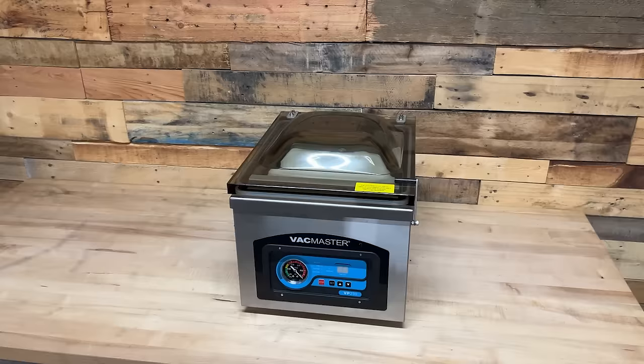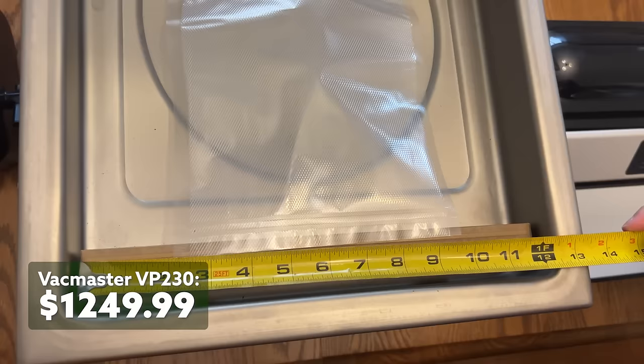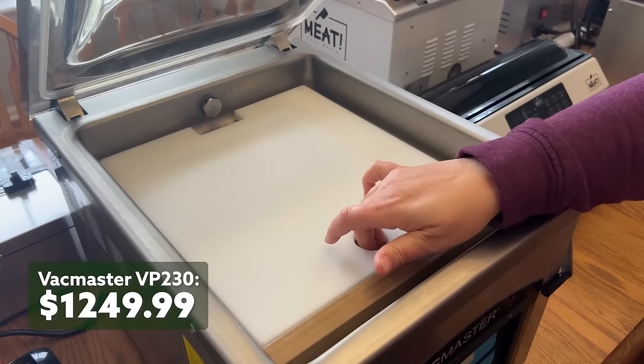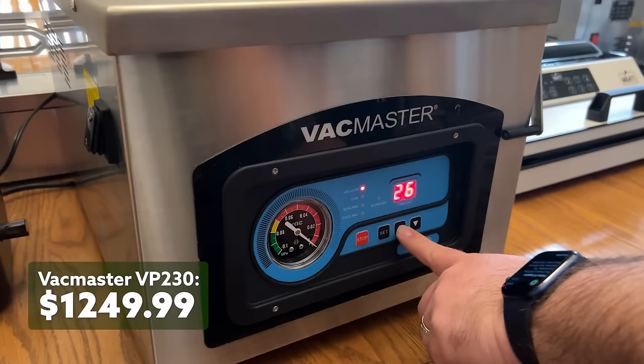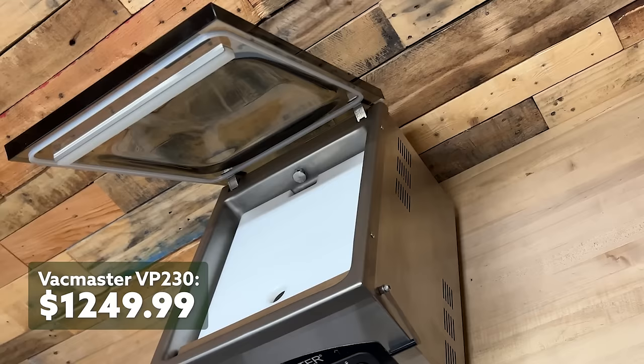Last but not least, we have the VacMaster VP230 weighing in at a whopping 89 pounds, and it's $450 more than the MEAT Chamber Vac. It comes with a one-year warranty and will double seal a 12-inch bag. It has an auto lift top and comes with a removable filler plate when you're not sealing large items. It's hard to explain just how big this monster is, but when you take a look at the MEAT Chamber and the VP230 side-by-side, you can see the difference. The VP230 would be perfect for a hunting cabin or in the kitchen of a restaurant. It comes the closest to an industrial chamber vacuum sealer as any in our testing group, and it's big enough for any task I've thrown at it.